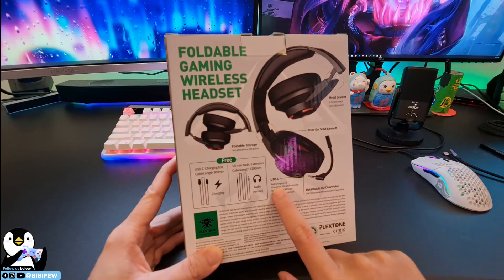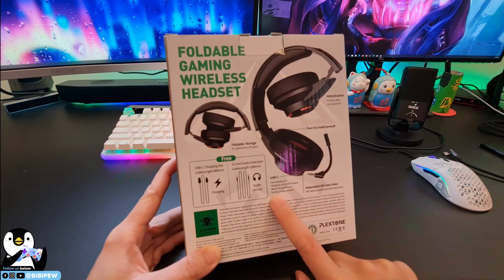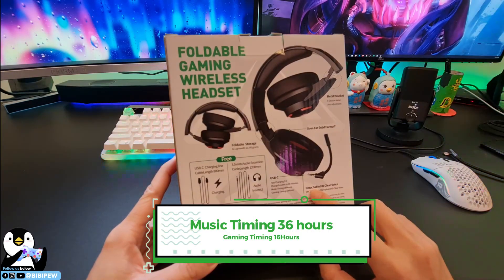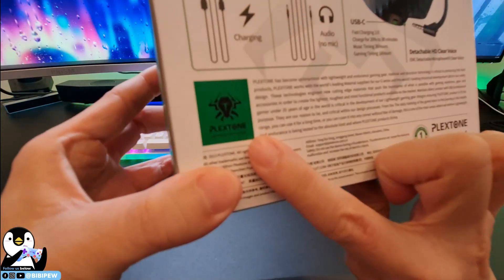There's a USB-C fast charging 2.0 — charges 20% in 30 minutes. Music playback timing is 36 hours, and gaming timing is 16 hours. It also features a detachable HD clear voice ENC microphone. The brand is Plexon.